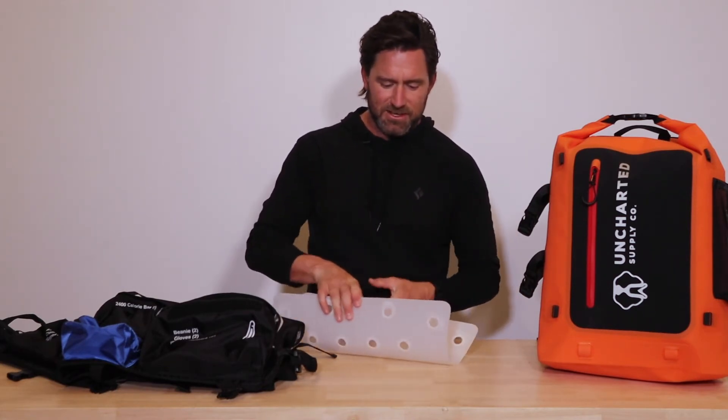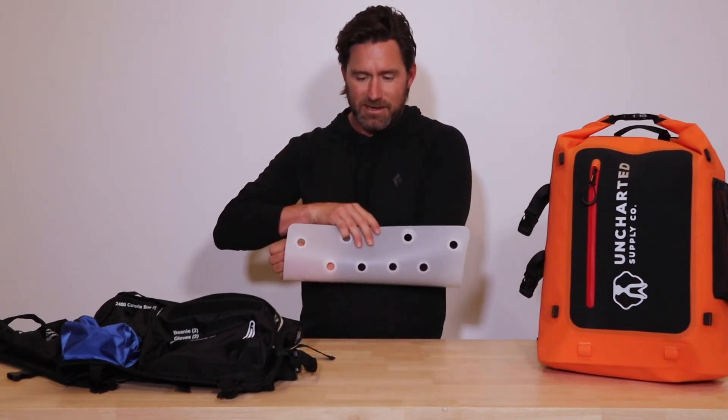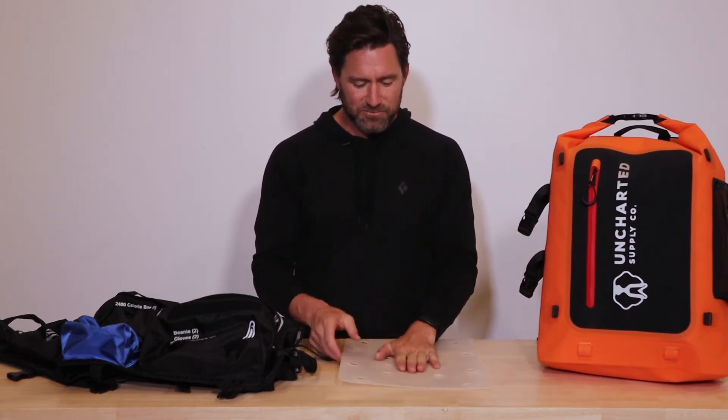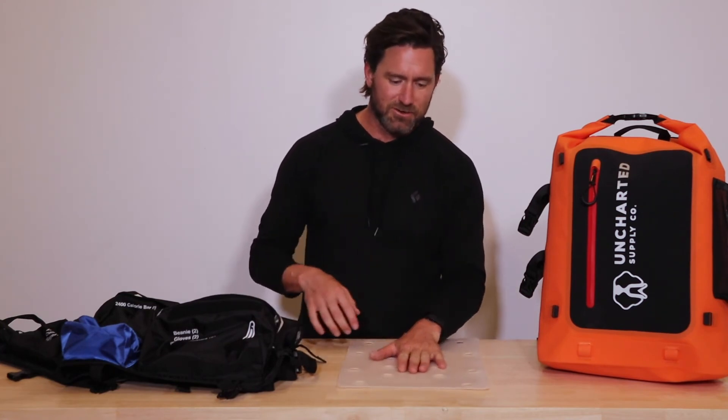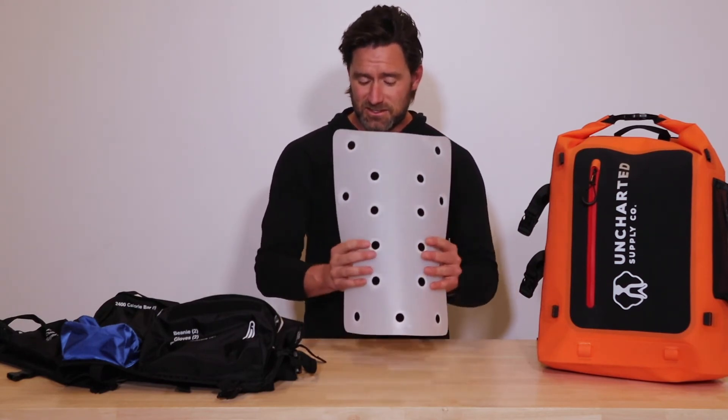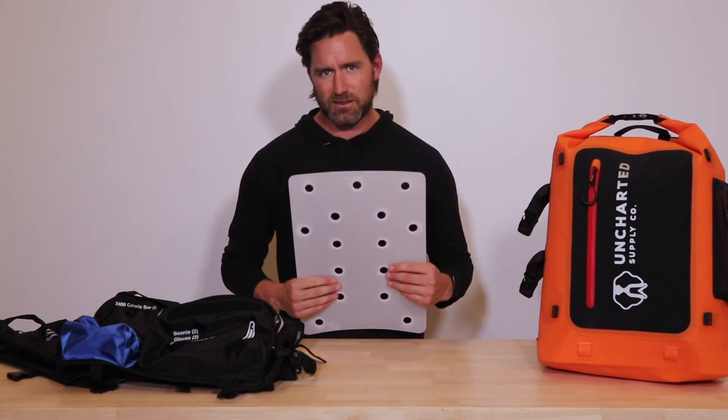We've designed this with the paracord. Put your arm in here and make a sling if you'd like, looping through here around your neck. You can use one of the beanies as a rest here so the paracord doesn't cut into your neck. It's also drilled, so if you put your foot down, you can lace it around your foot, creating a snowshoe and a little bit of float if you have to move through some deep snow or sand. These things are great for digging, great for paddling, great for fanning a flame. There's just a lot of uses in a piece of plastic like this, which is why we made this removable and put the holes in it the way we did.